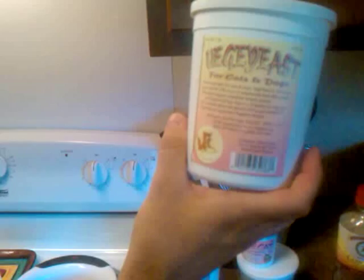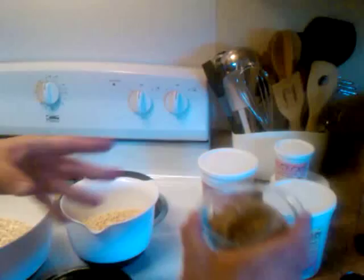Veggie yeast is a special yeast. It's sold by the same people that sell the supplement, Harbingers of a New Age. Basically what it is, is it's a kind of yeast that adds protein and it's a little bit more acidic. It's kind of like nutritional yeast, but more acidic for cats and dogs. They love the smell and taste of it — it gives a unique flavor.